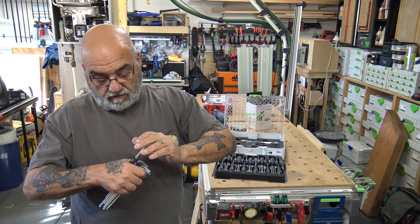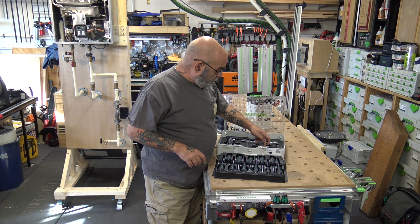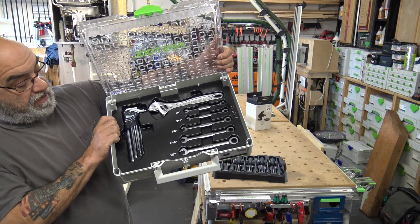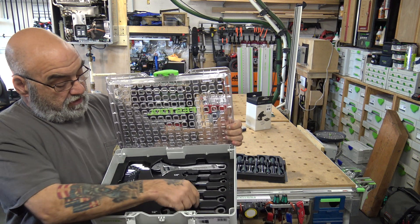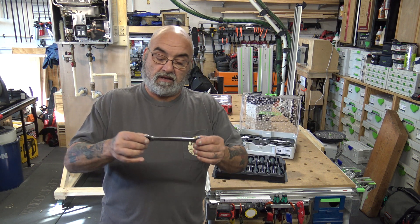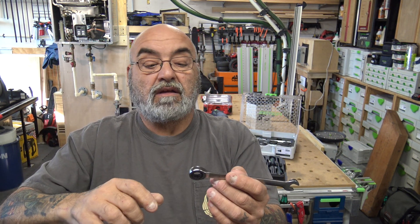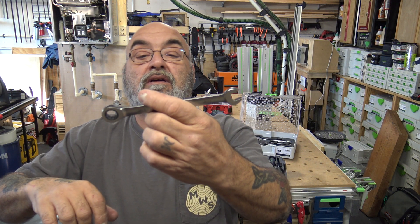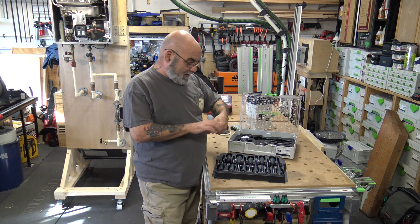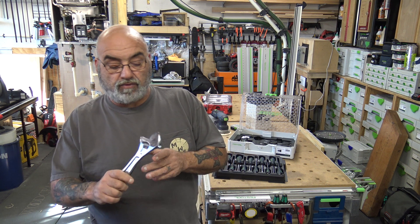They're made in Germany, not China. You also get five ratcheting open-end wrenches: quarter, five-sixteenths, three-eighths, seven-sixteenths, and half-inch — nice chrome with a very nice finish and very quiet ratchet action. Then there's an adjustable wrench, though I'm not keen on the mixed rough-and-smooth chrome finish.